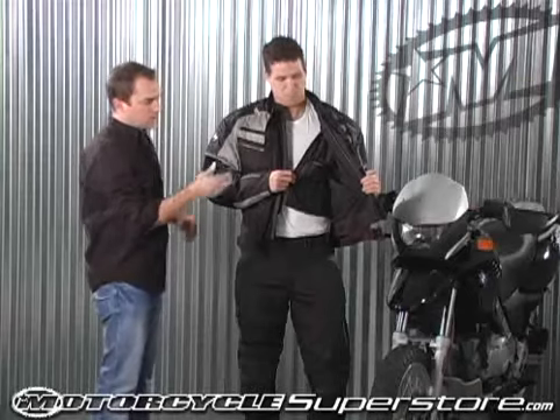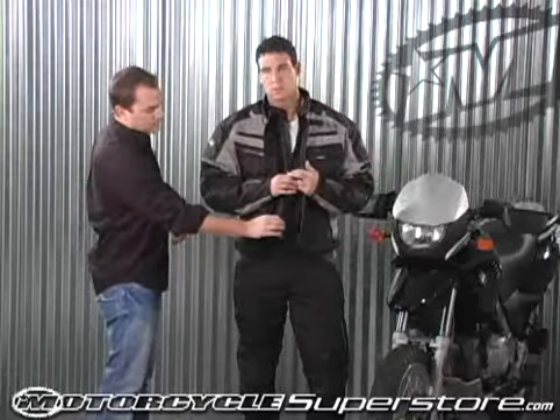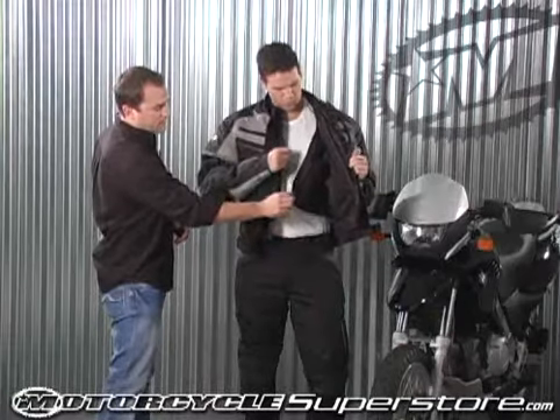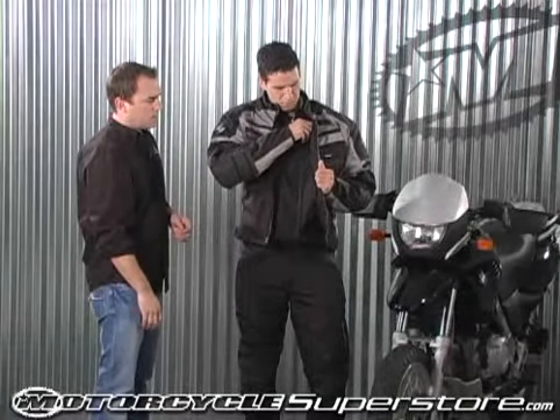So you have a jacket that's capable of taking you through all seasons. If it's a warm day out, you can pull all the liners, have good ventilation, nice light weight. If it's a little bit wet, you can throw in your windproof waterproof liner to keep you dry. And then if it's a cold damp day, you've got the thermal liner that zips in and gives you that extra added warmth.